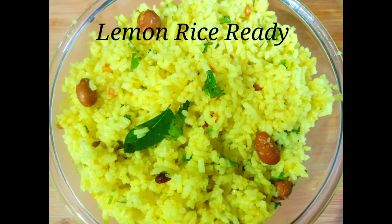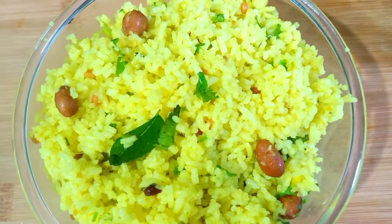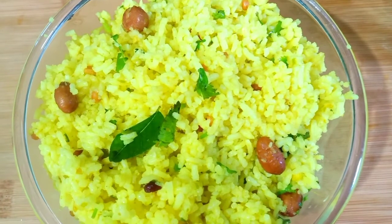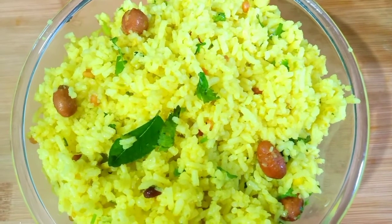Let's try this lemon rice. Please like and share this video, subscribe to our channel, and click the bell icon. Thank you for watching.